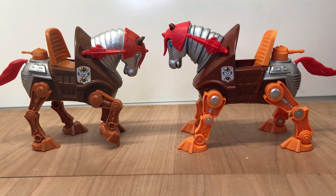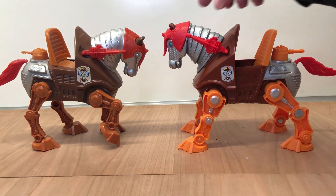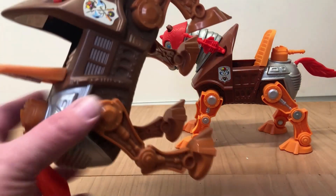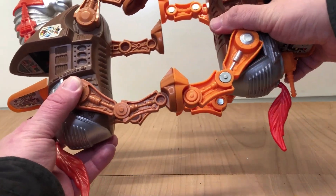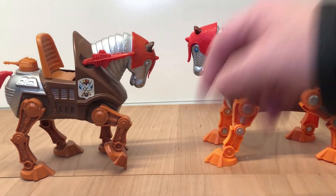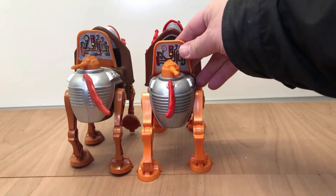The size difference really comes down to where they added the articulation — in the legs and in the neck — that's really where the size differs. If you put them up feet to feet, you can even see that the feet are exactly the same size. You're just losing that articulation in the original version.